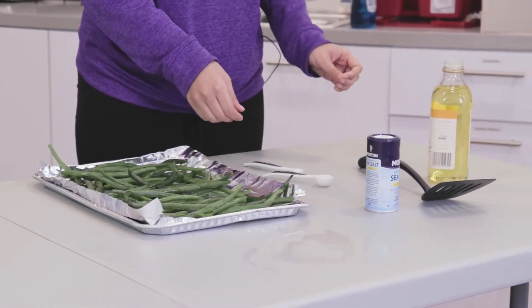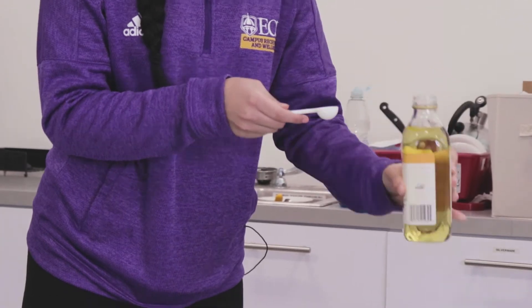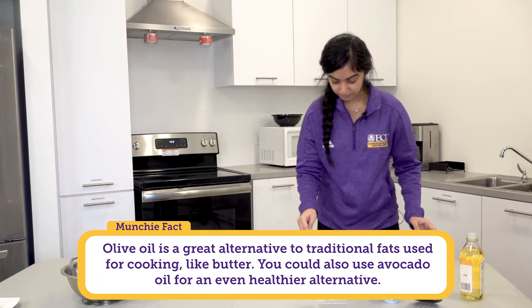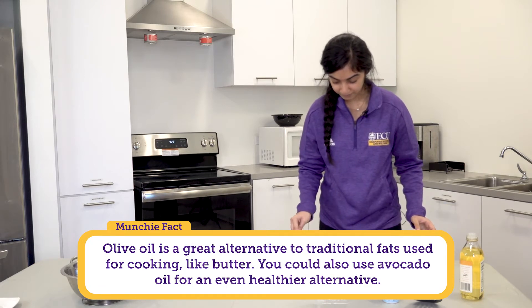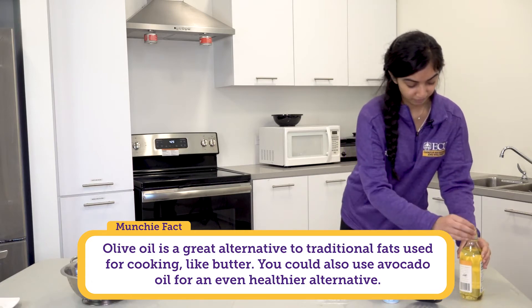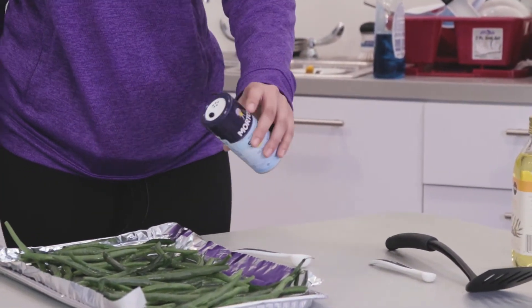Now I'm going to drizzle two teaspoons of olive oil on top of the green beans. Another way you could do this is take a mixing bowl and mix the olive oil and salt together, but today we're just going to drizzle the olive oil and salt on there. Now we're going to sprinkle the green beans with some salt.